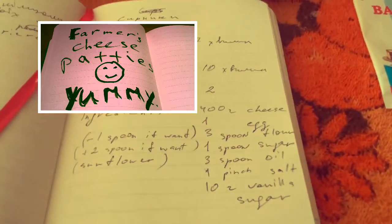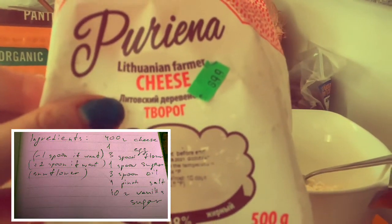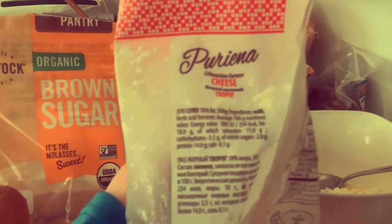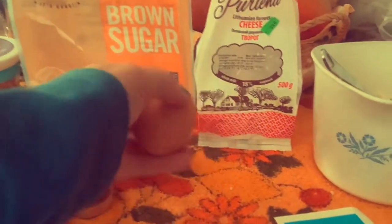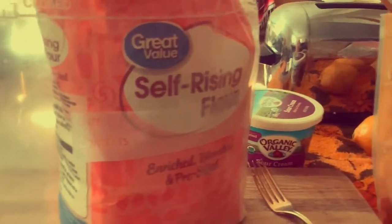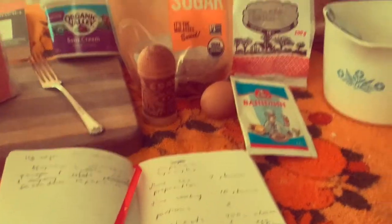Today we're going to cook sirniki. First of all, we need a special Ukrainian cheese — this one is called Lithuanian farmer cheese, which you can get at the Russian store in Denver. It's made from milk. We're also going to need one egg, brown sugar (any sugar works but brown is better), flour, sour cream to put on top when it's ready, some salt, and vanilla — I use natural vanilla.